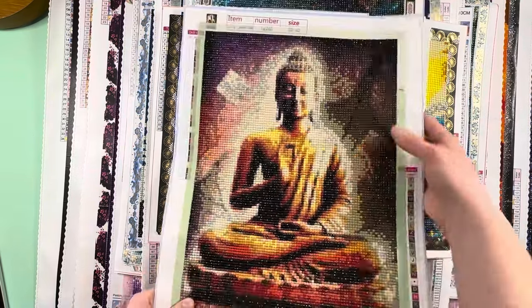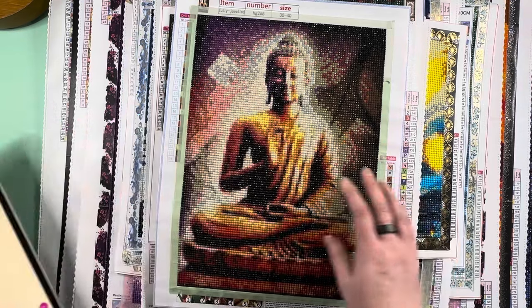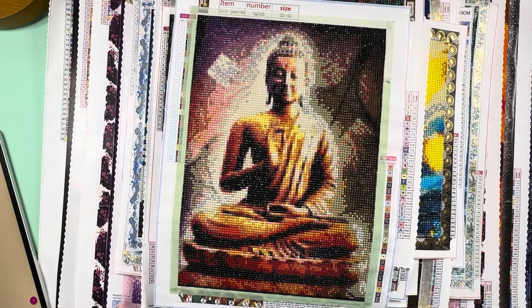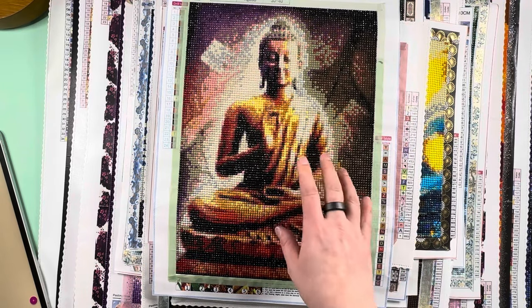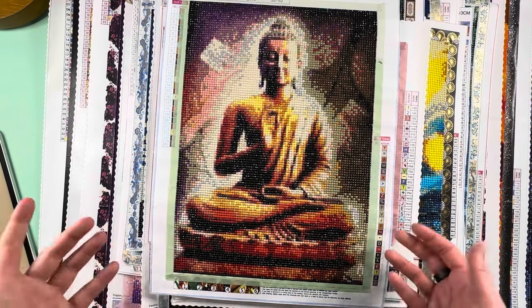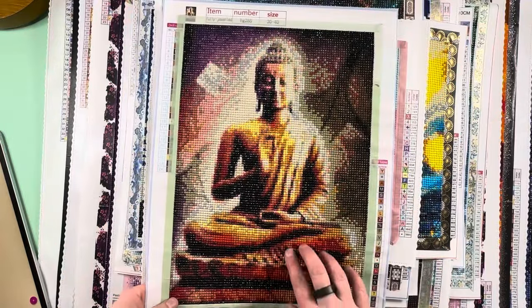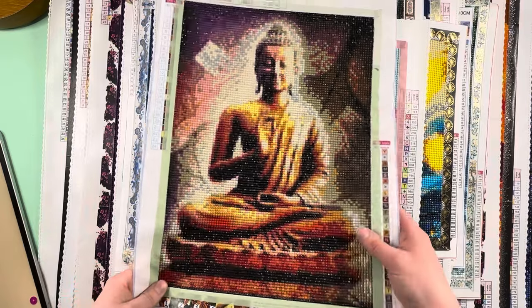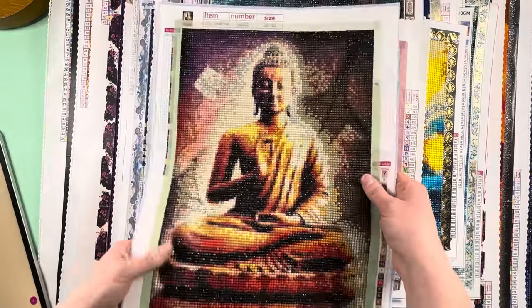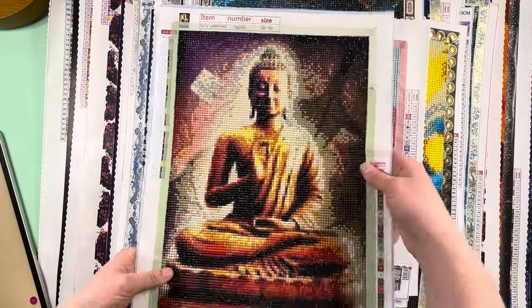The third one I did not seal. I gave these all names to keep track: the first I called Buddha at Sunset, the second Buddha Mandala, and this one Buddha Seated on Lotus. This one had a ton of confetti, and I don't mind the super pixelated look — it came together. You can tell it's a Buddha despite the super small size. These are all 30 by 40, which really means 25 by 35. This one actually had a decent quality adhesive.